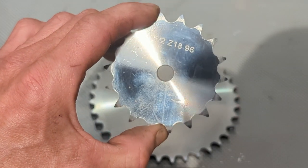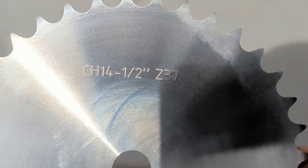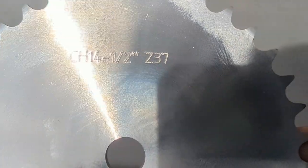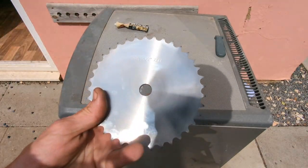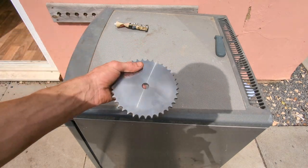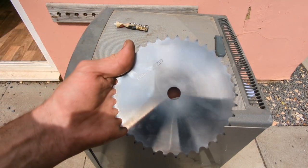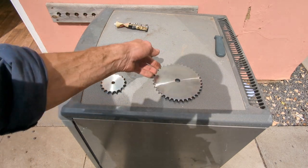The part number is CH14 half Z37 - it's a half-inch pitch and 37 teeth. That is pretty awesome. One thing I don't even know is if this is gonna fit in between the plates, but we'll see and find out - let's go check that.